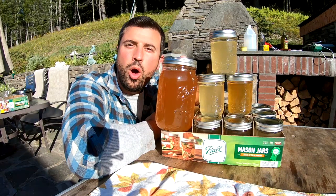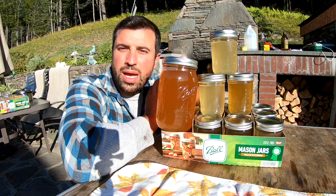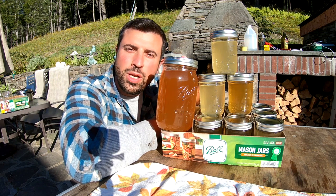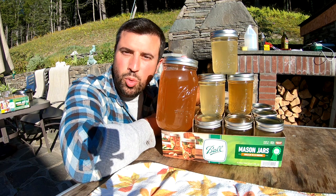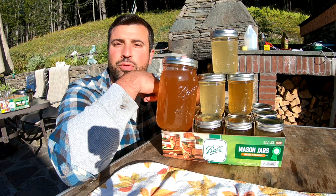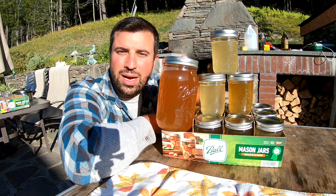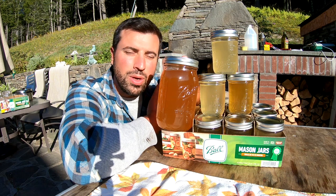Hey guys, Papa Rooms here. Hopefully you're having a successful season. Now that you have your game down, you're going to have to figure out what to do with it. I have a few videos if you need to learn how to field dress a deer, skin them. I'll be doing some more videos on that this year as well. This video here is going to be how to preserve bear lard — we rendered it all down and we're using it for cooking oil, baking, waterproofing leather.